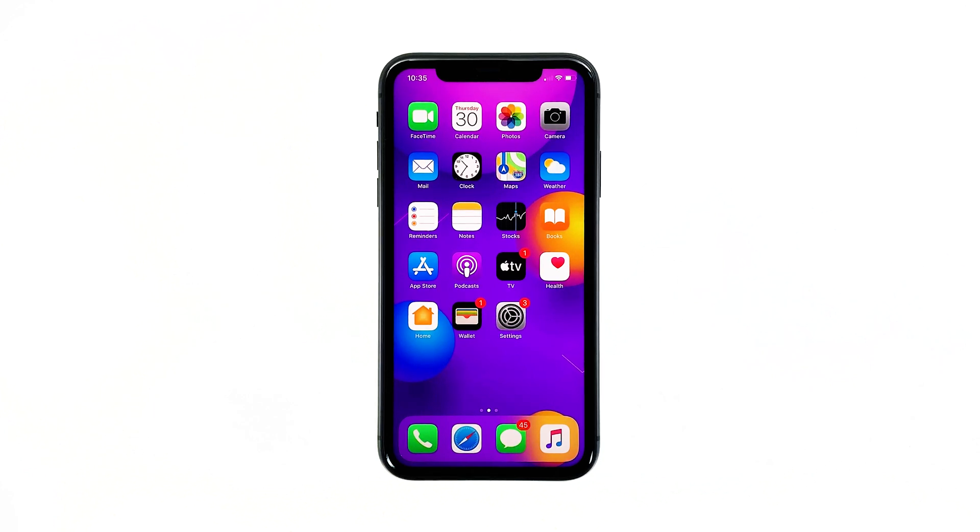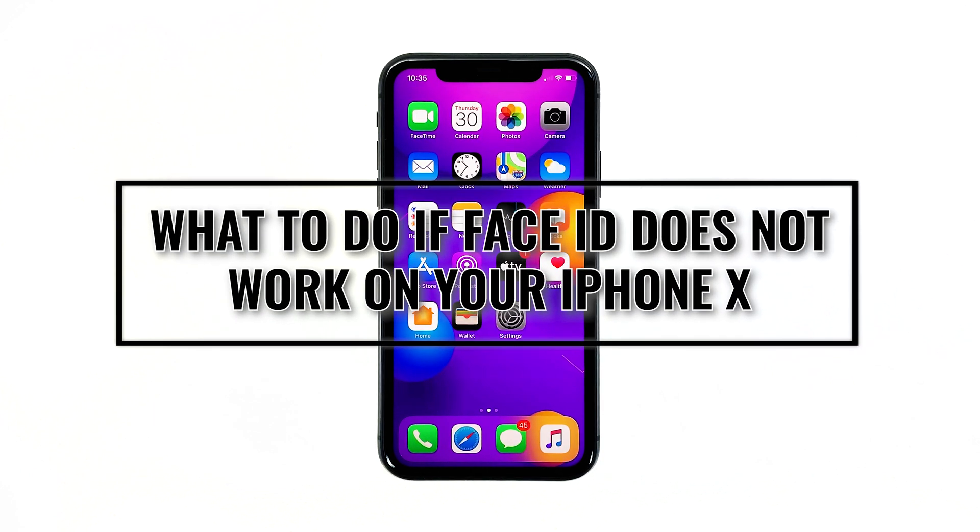Hey guys, in this video I will be showing you what to do if Face ID no longer works on your iPhone X after an update.